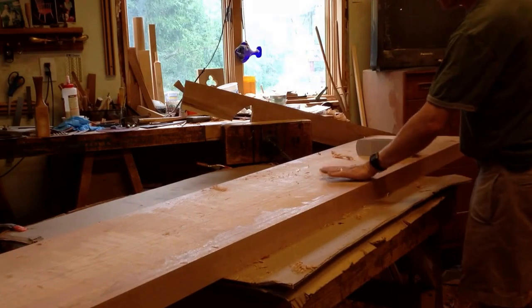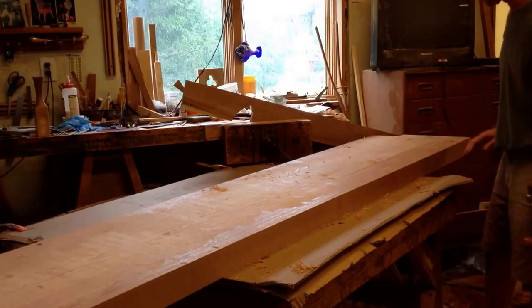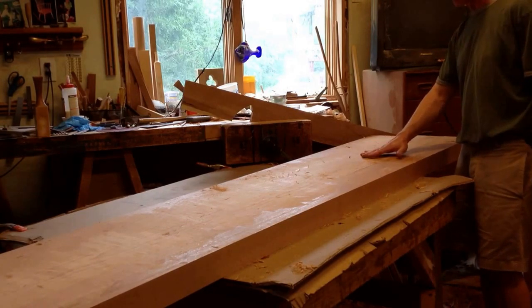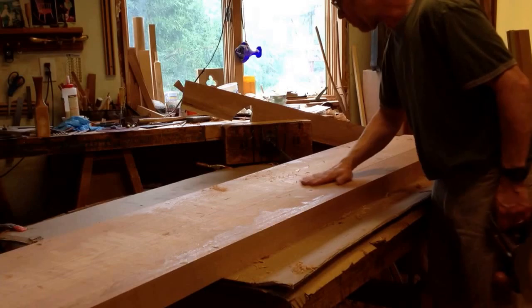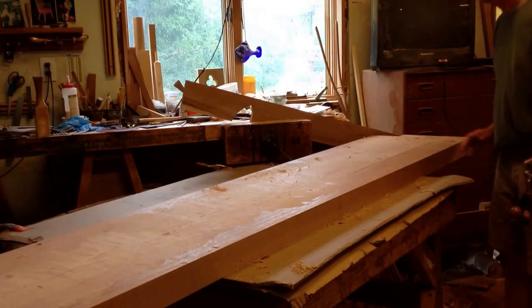This is the blank for the 7-foot seat on a series of benches I'm making. This has been glued up but the boards are still a little uneven, so I'm planing across the surface to even it before sanding.